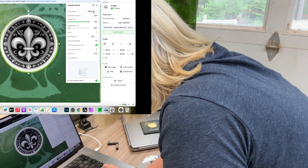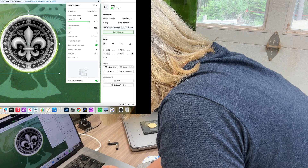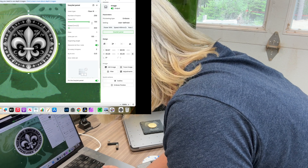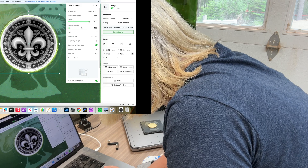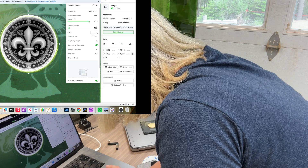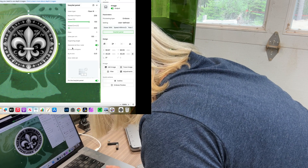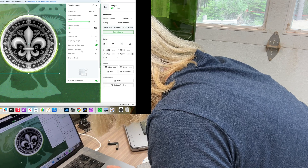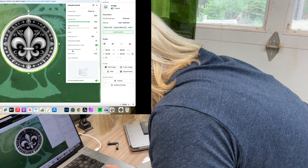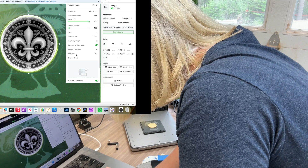For the parameters, I'm using the fiber laser, not the blue light. Number of layers: 256 — that seems to be the maximum it allows. Power: 100. Speed: 400. Passes: 1. Lines per centimeter: 100. Engraving angle: 15 degrees. I also turn on the descend on Z-axis and set it so that every second layer the laser head lowers by 0.01.